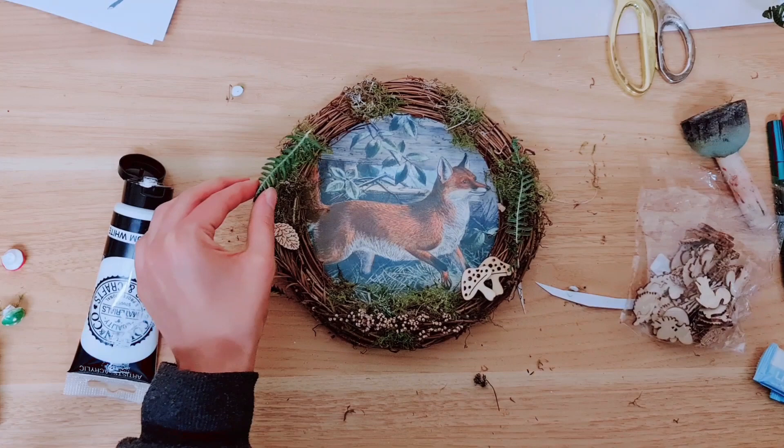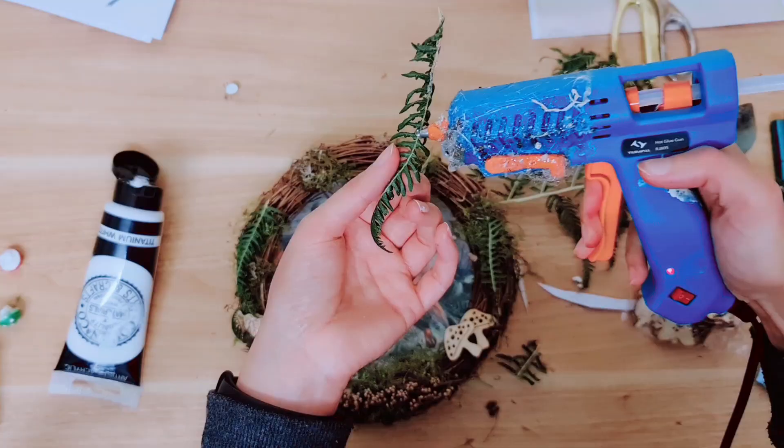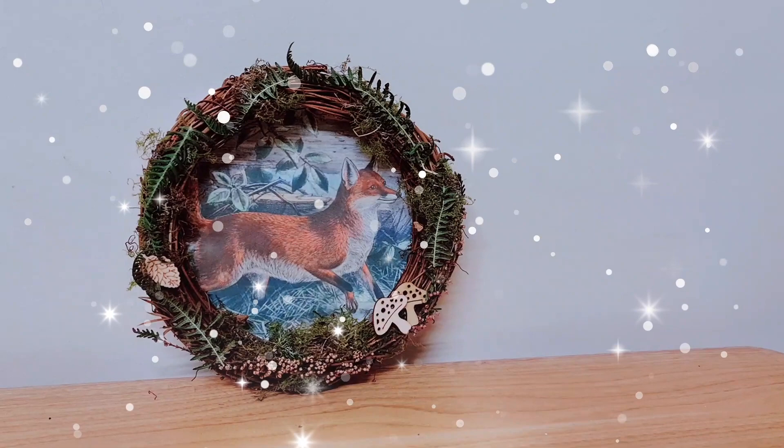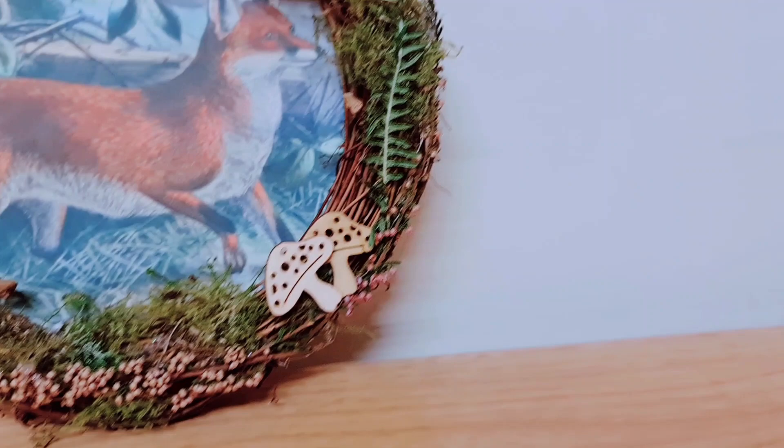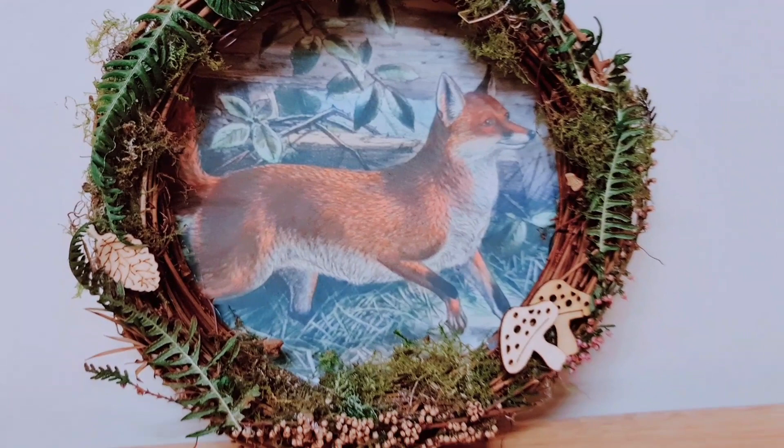I actually like that this is all twisted — it looks good. This wreath reminds me of Animals of Farthing Wood! I'm finding it quite hard to choose my favorite project today. All I know is that these three — I have genuinely had so much fun making them and I really do love them all. You have to let me know which one is your favorite. I do hope that you have enjoyed watching — until the next one, take care!